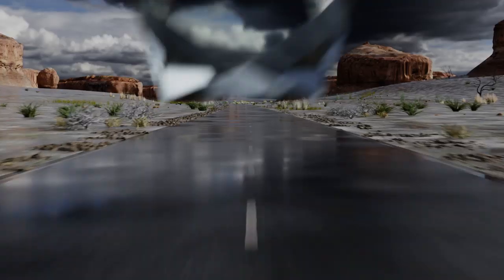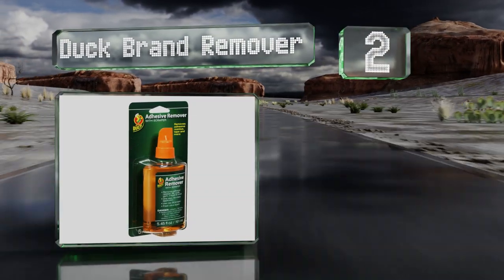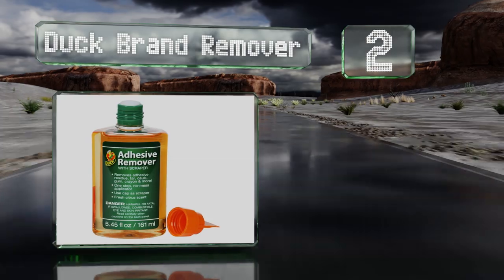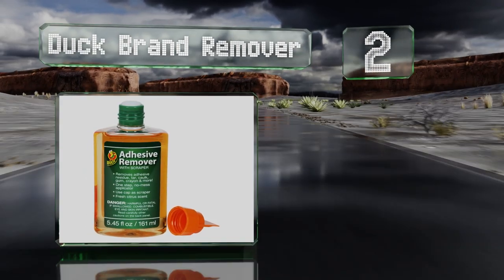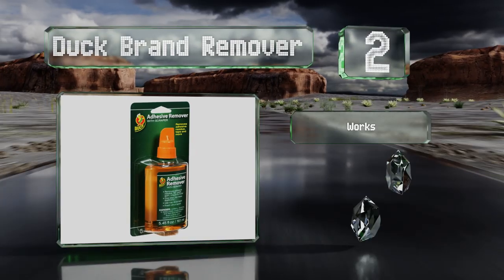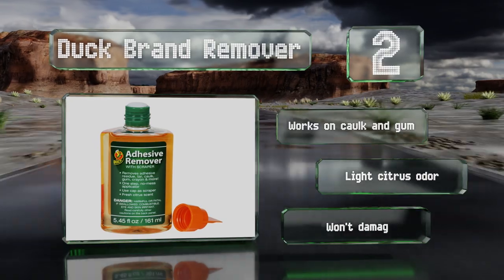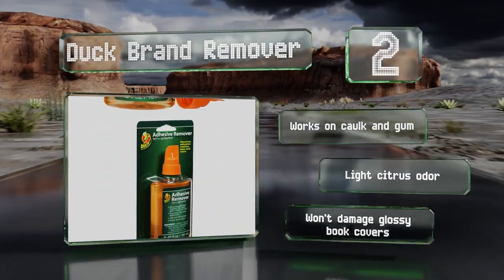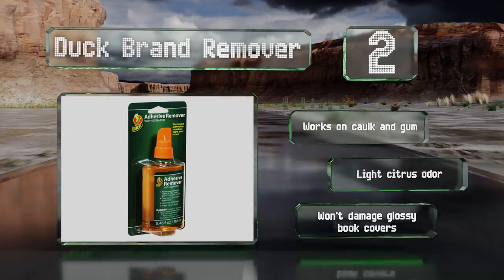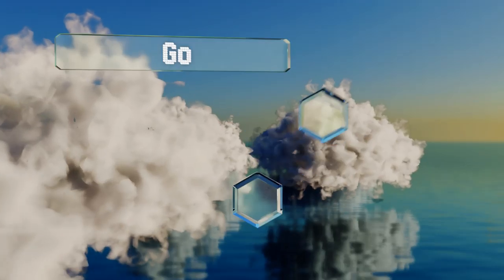At number two: if a dab of Duck Brand remover doesn't do the trick on its own, its cap comes with a built-in scraper edge to help you. Rather than a free-flowing spout or spray nozzle, its bottleneck has an absorbent pad for applying a light and even layer to your work surface. It works on cork and gum and does have a light citrus odor. It won't damage glossy book covers.